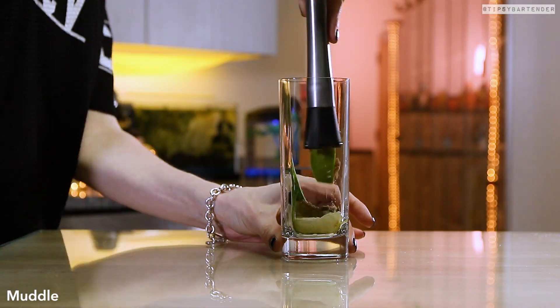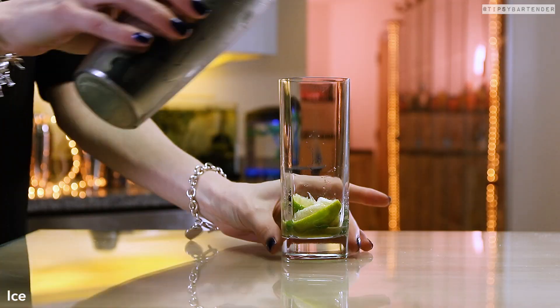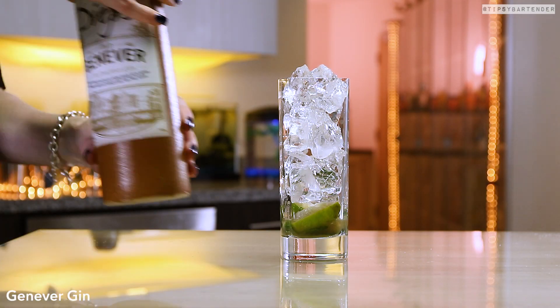We're using brown sugar. Typically, we've been using simple syrup. Some people use regular sugar, but brown sugar is a little different. Add in some ice.